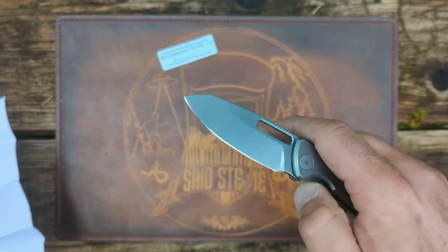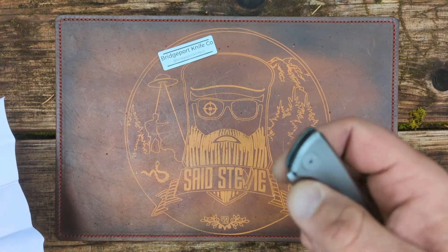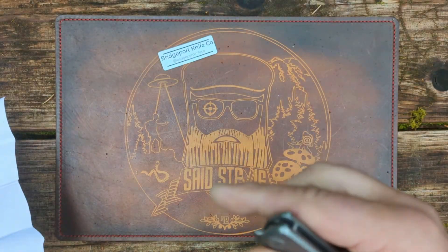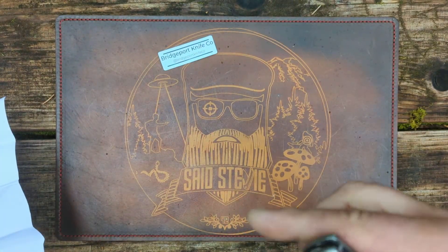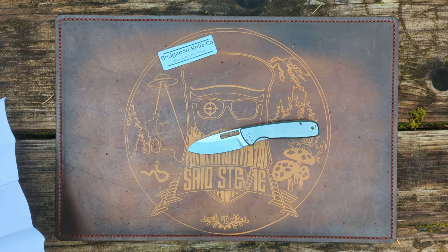Like I said, this is the 395. This is being made by Kubay. I love me some Kubay. Bridgeport Knife Company is just one person, run in Southern California, out of Bridgeport, California.